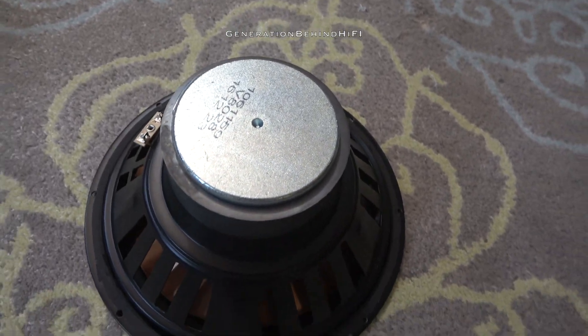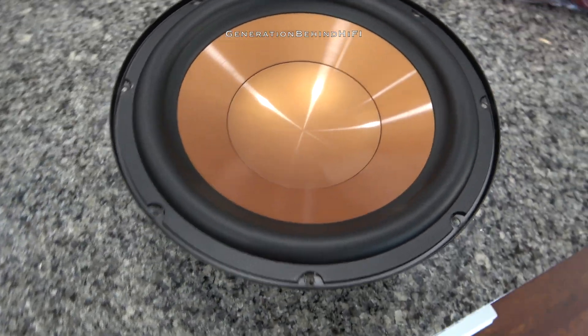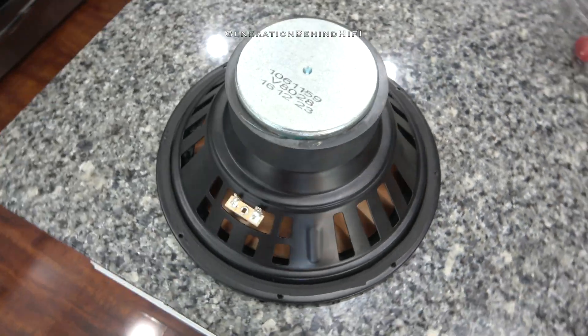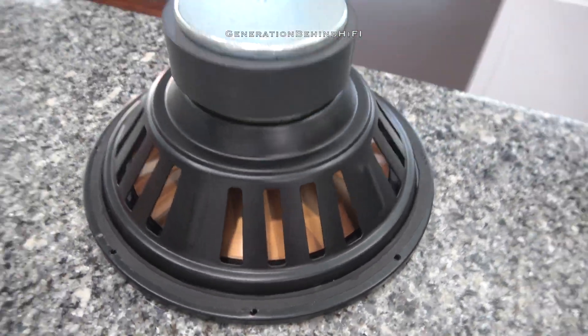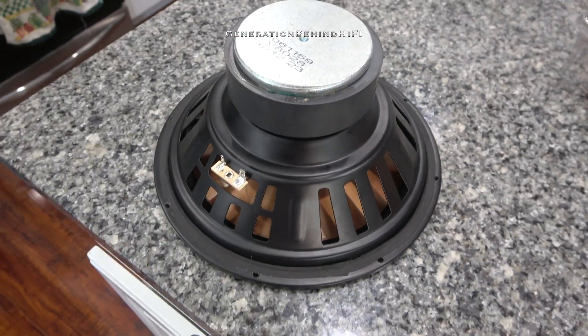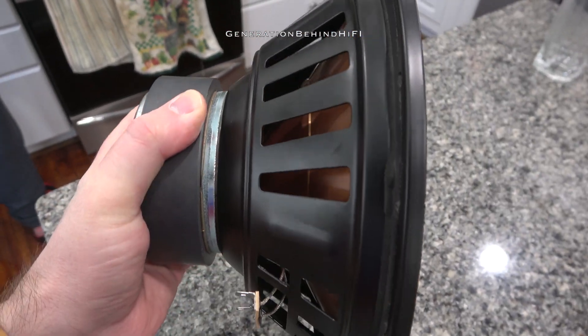Unfortunately, there isn't a lot of info on what materials make up IMG. I was curious about the impedance of this subwoofer, so I checked it with my ohmmeter and found it had an impedance of 4 ohms. I put the driver on my scale and found it weighed only 5 pounds and 9.9 ounces. I bet a simple driver upgrade would do wonders for not only the bass output, but also for sound quality. Now I'm going to start looking at replacement drivers to see if I can improve the sound and bass from this cheap subwoofer. I should be able to find a very decent replacement for around $50. At the end of this video, I'll let you know what I decided on.